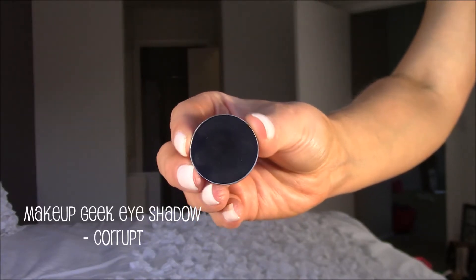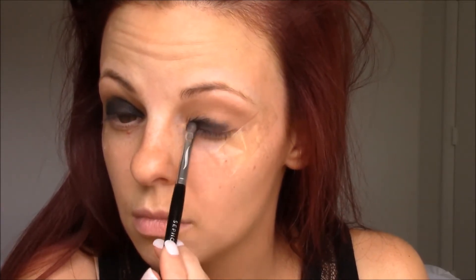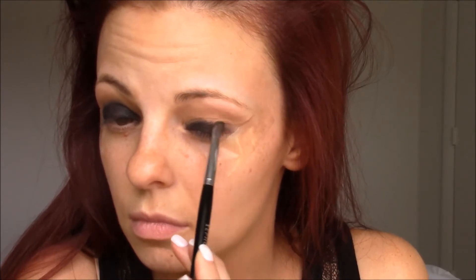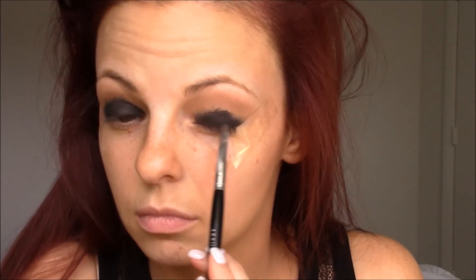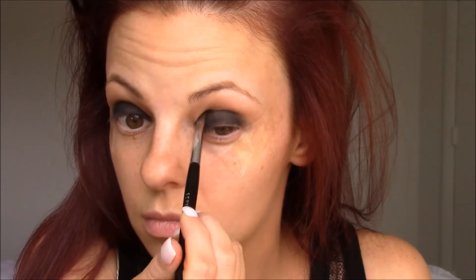Next I'm going in with this black shadow by Makeup Geek in the shade Corrupt. I'm patting this onto my eyelid using the Sephora Pro Shader Brush, number 10. I'm patting the shadow on my lid and then using swiping motions to blend it upward toward the crease. Keep in mind this eyeshadow is super pigmented — it's like the most pigmented black shadow on the market, so you don't need a lot. Since you have that tape on the edge of your eye you can be as messy as you want, because when we peel off the tape all the sloppiness peels off with it.